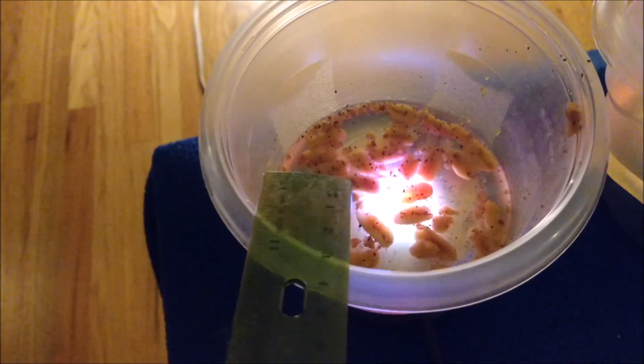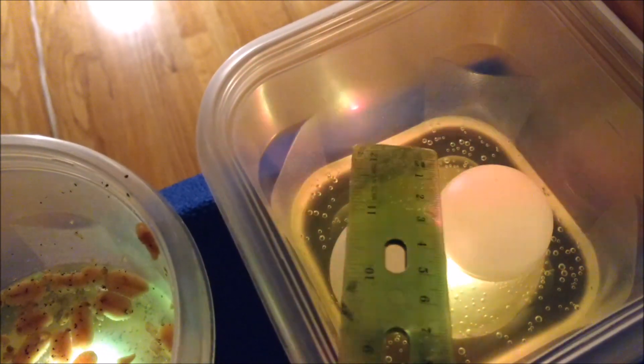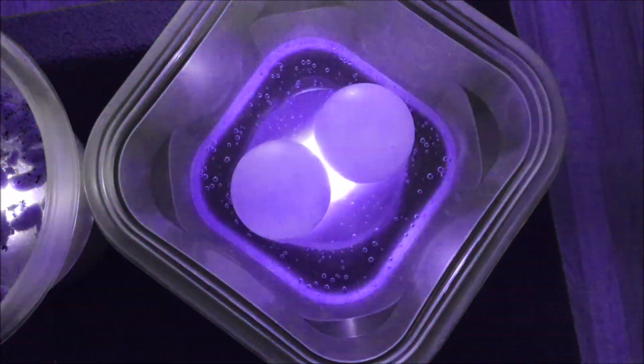As you can see, there has been no change in the size of my nuts or my balls. So drink more Mountain Dew — your balls will be fine.